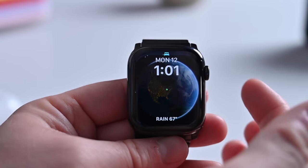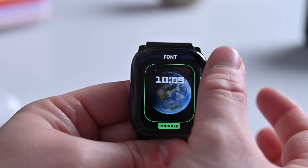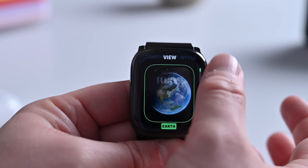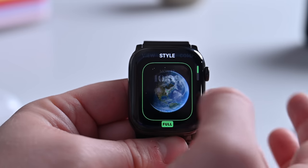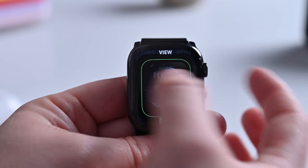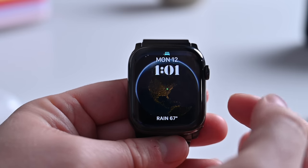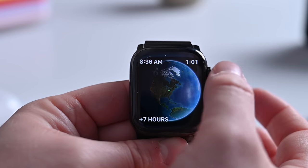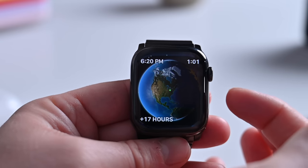The Astronomy face has been updated. It's not a new face, but it has definitely improved remarkably. You can choose a few different things — the time, the view — you have the Earth, Moon, and the solar system as a whole. You can go with the Earth view style for more detail, similar to the new lock screens on the iPhone. There are complications at the top and bottom. These are just really gorgeous. A lot of new imagery is joining these faces. They can show current cloud coverage, and as you scroll through, you can see how the time of day affects the globe. They really did a great job on these new astronomy faces.